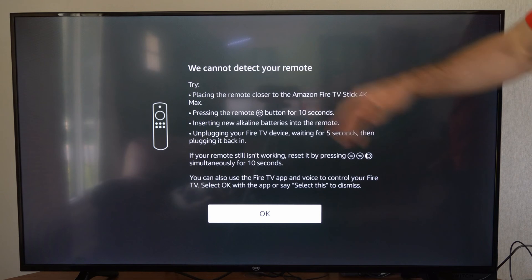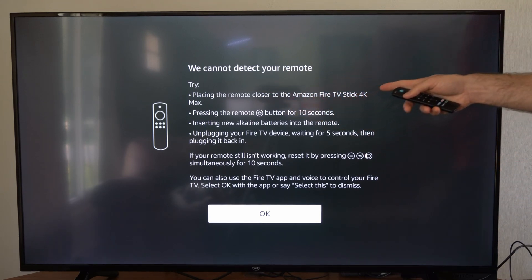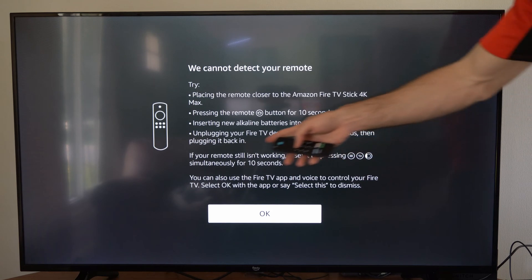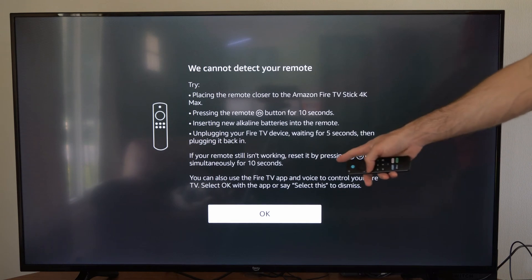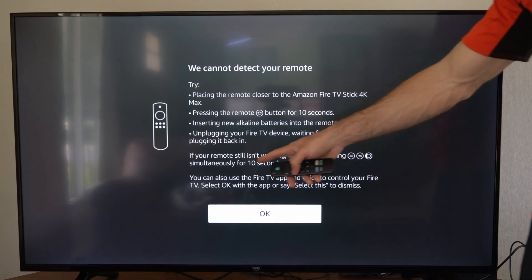After about three minutes, this message came up: 'We cannot detect your remote. Try placing the remote closer to the Amazon Fire TV Stick 4K Max, pressing the home button for 10 seconds, inserting new alkaline batteries, or unplugging your Fire TV device, waiting five seconds, then plugging it back in. If your remote still isn't working, reset it by holding down the button with three lines, the back button, and the left button simultaneously for 10 seconds.'